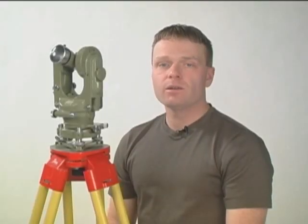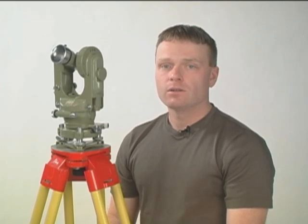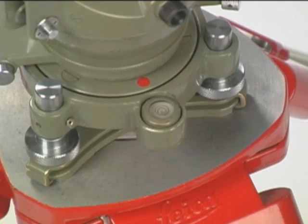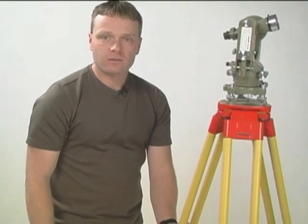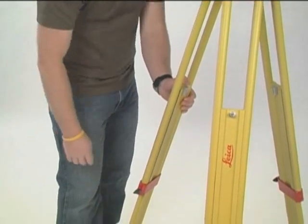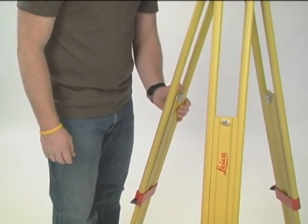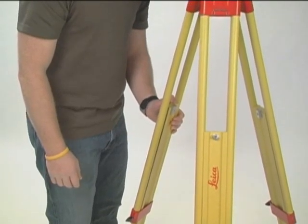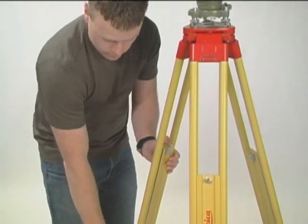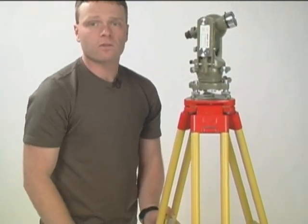Perhaps the most complicated part of setup over point is rough leveling. We do that by adjusting the height of the legs while viewing the circular bubble. Grip one side of the leg with one hand, unlock the leg with the other hand, and move the leg up and down while viewing the motion of the circular bubble. Lock the leg in position when you are satisfied with the position of the circular bubble.